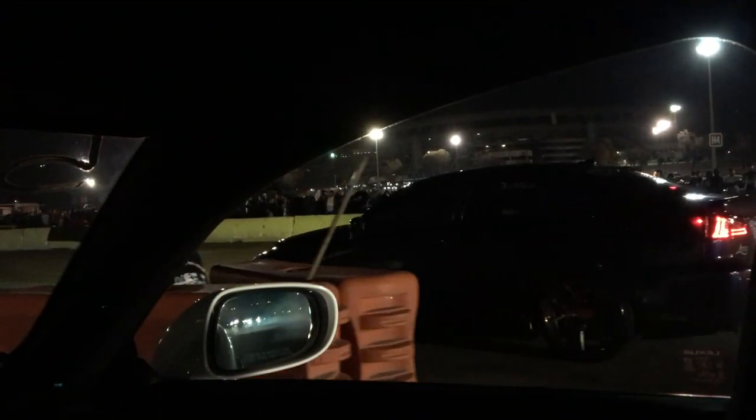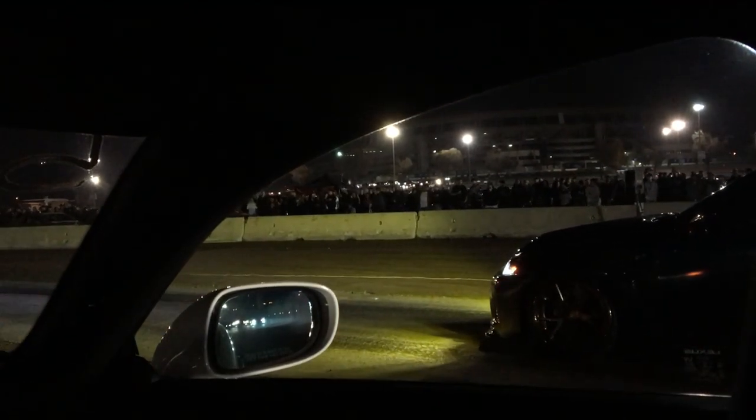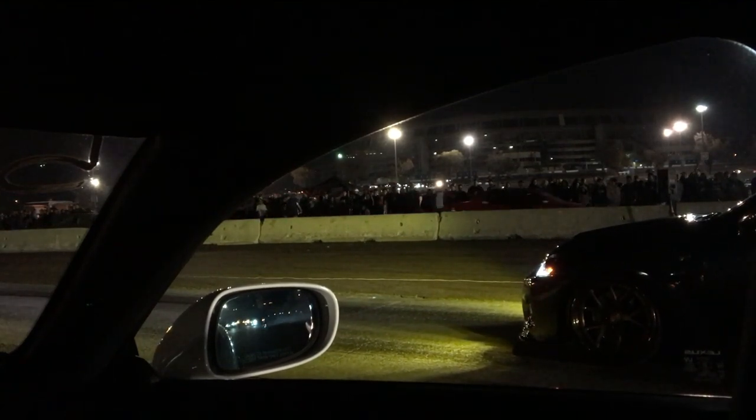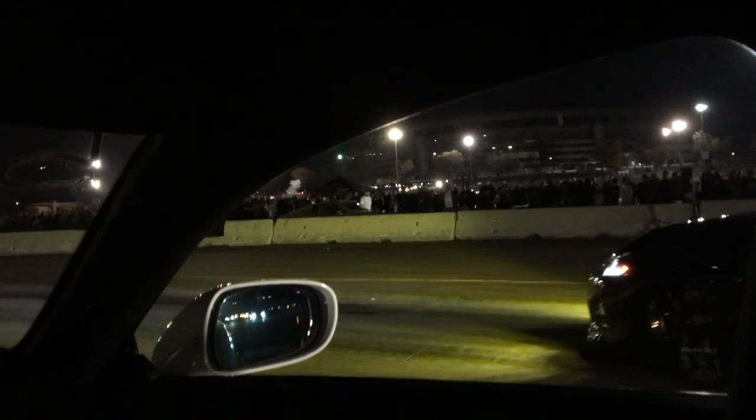Going up against an ISF that showed up tonight. This guy's got full bolt-ons — headers, exhaust, intake, and tune — against my exhaust-only ISF. See how this goes.